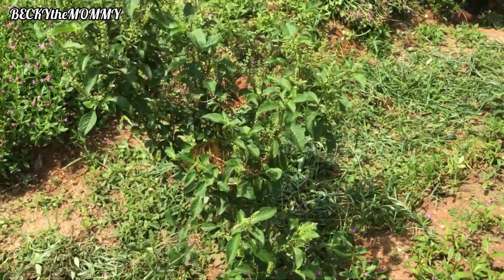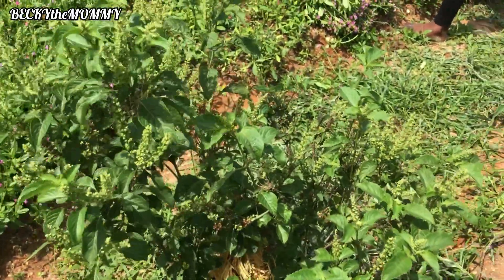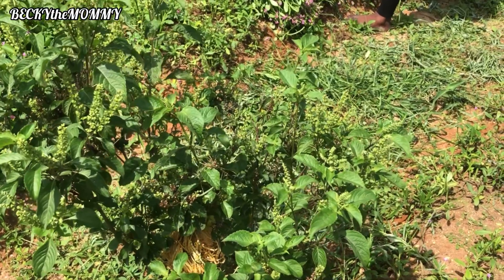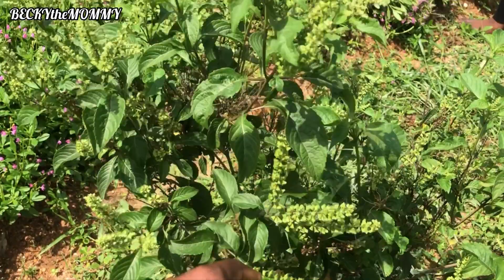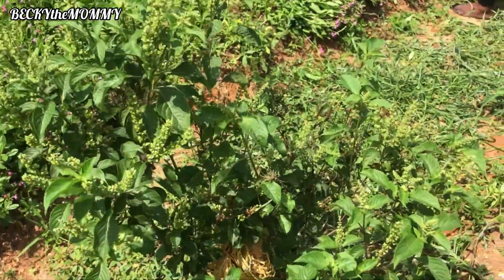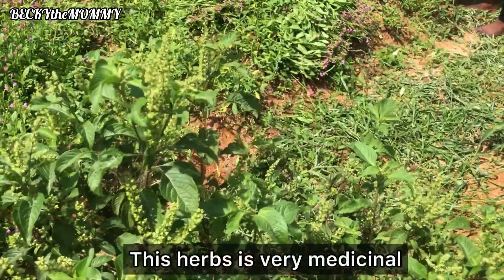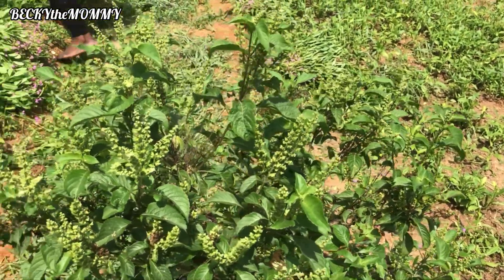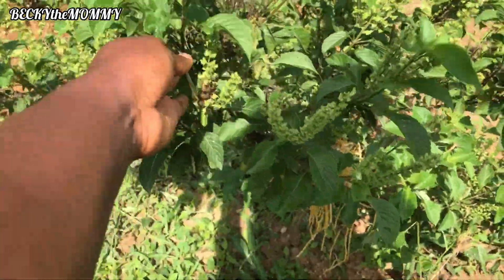This is synth leaves — what do they call synth leaves? In River State, Ikwere dialect, it's called Mbedenji. Igbo, to be precise, calls it Awuji. General Igbo name calls it Nchamu. I hope I'm pronouncing it well.